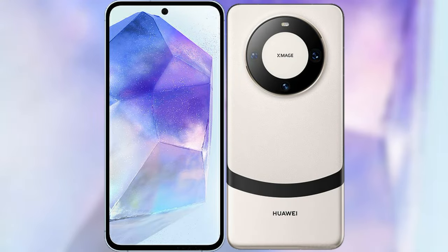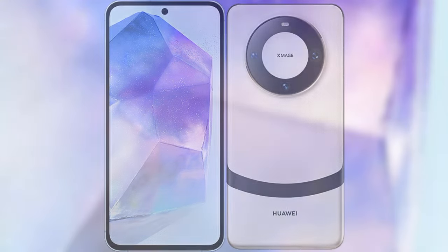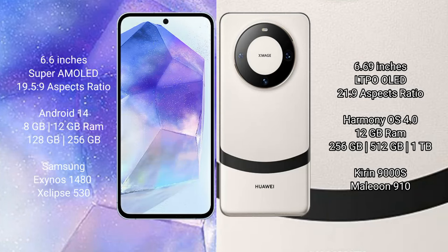I will compare the new Samsung Galaxy A55 with the Huawei Mate 60. The Samsung Galaxy A55 comes with a 6.6-inch Super AMOLED display and an aspect ratio of 19.5:9. The Huawei Mate 60 comes with a 6.69-inch LTPO AMOLED display and an aspect ratio of 21:9.